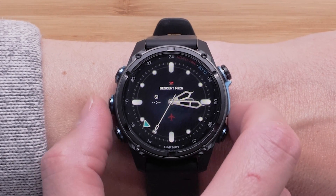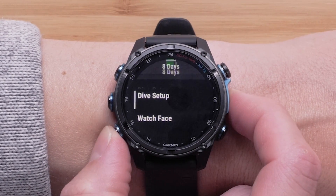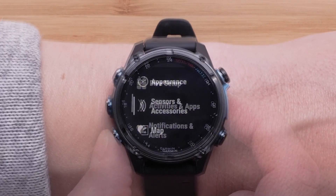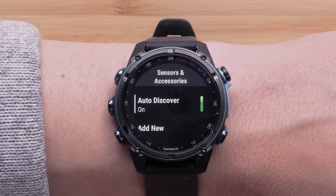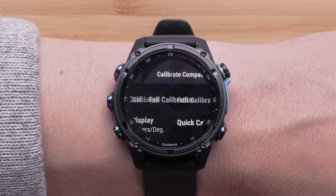To open the settings menu, start by pressing and holding the up button. Using the down button, navigate to sensors and accessories. Press the start/stop button to select it. Once in the sensors and accessories menu, select compass and then select calibrate.